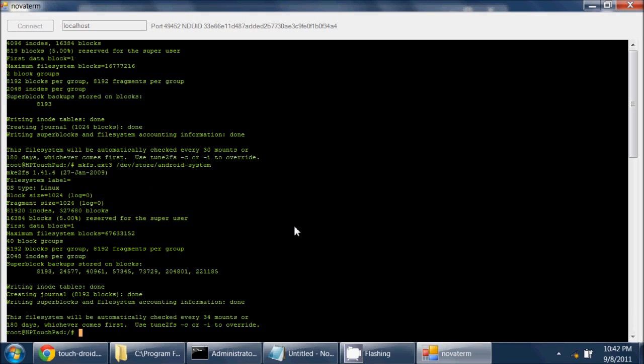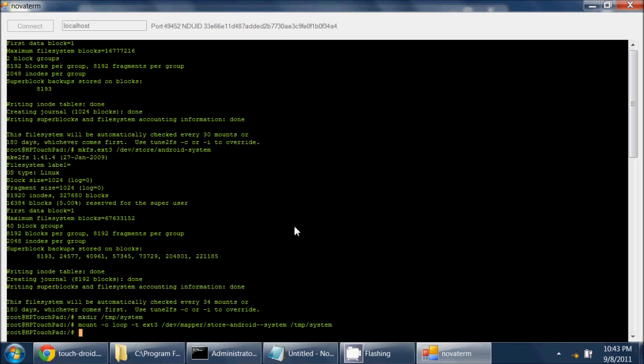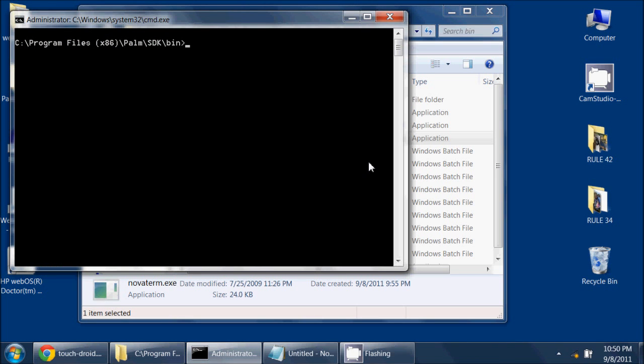Step three is done. Now it's just a matter of going to step four to mount the system partition, so I will follow these instructions now. That seems to be all we do there, and now off to step five. I need to go to my command prompt — step five is to actually put the file into the system directory.